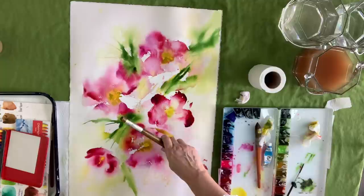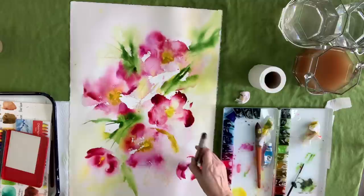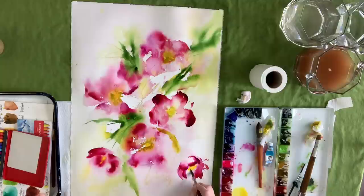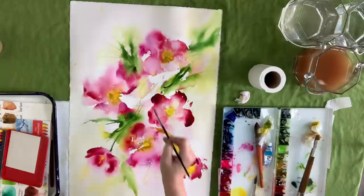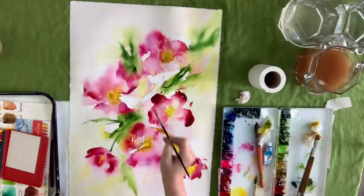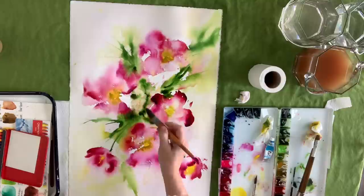I'm loading up that brush again and just keep building the color, building up the center, throwing in some yellow. I believe that's the permanent yellow light. I also drop in permanent yellow deep — so I'm using two yellows so it's not just flat with one color. Try to use more than one pink, more than one green, more than one yellow. It'll just make things more interesting.